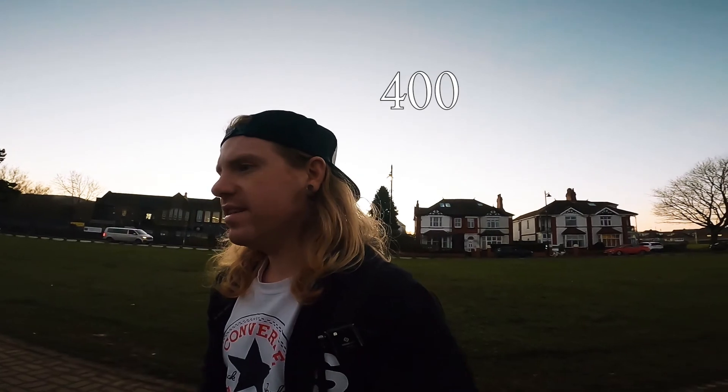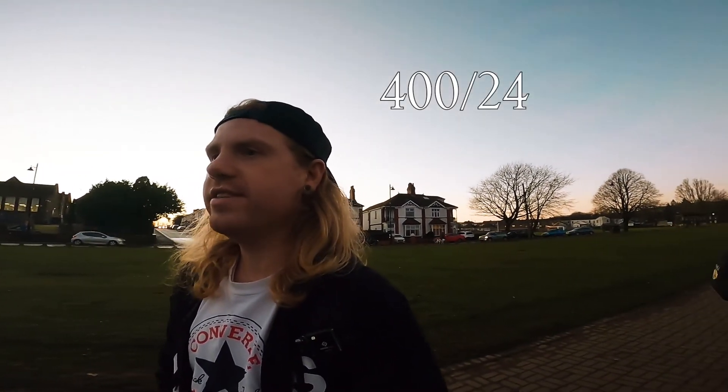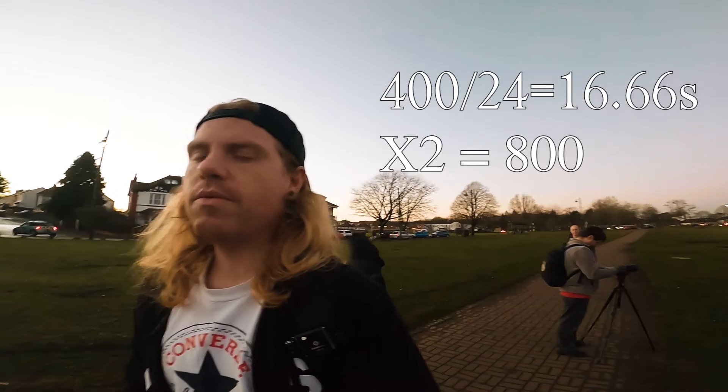There are 400 images I'll be taking for the first set, divided into 24 frames per second, which brings us to a total of 16.6 seconds of a time lapse. But we can double this up to 800 photos if we wanted to.